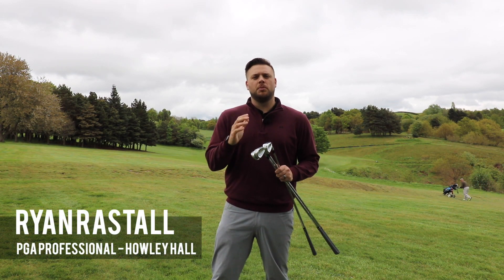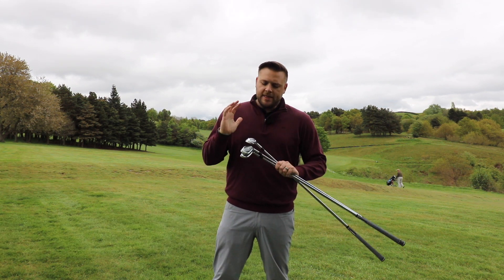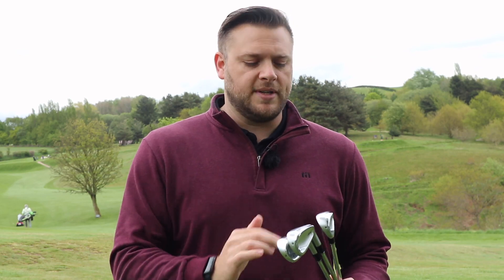Many of you will have seen some of the reviews we've done on some of the other models of Srixon iron earlier on in the year, and if you haven't check those videos out as well. But this is the most forgiving so far that I've tried, and those of you that have watched those videos know that I've absolutely loved testing both the ZX5 and ZX7 irons previously.